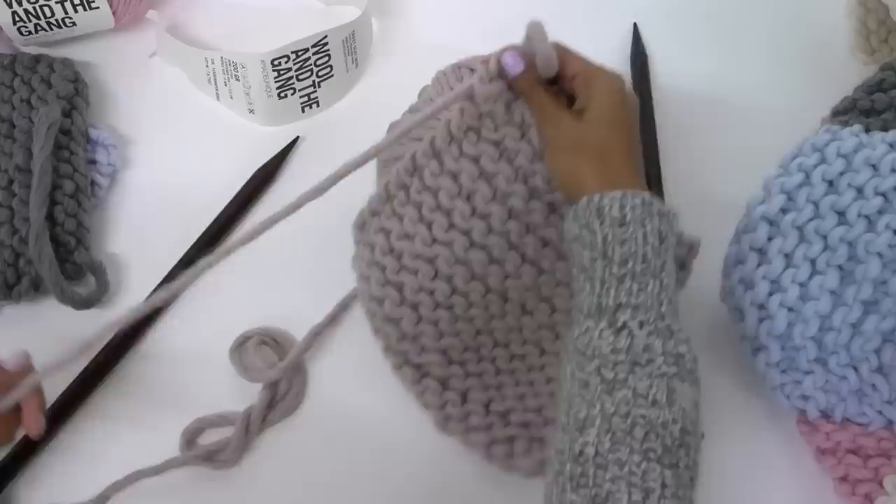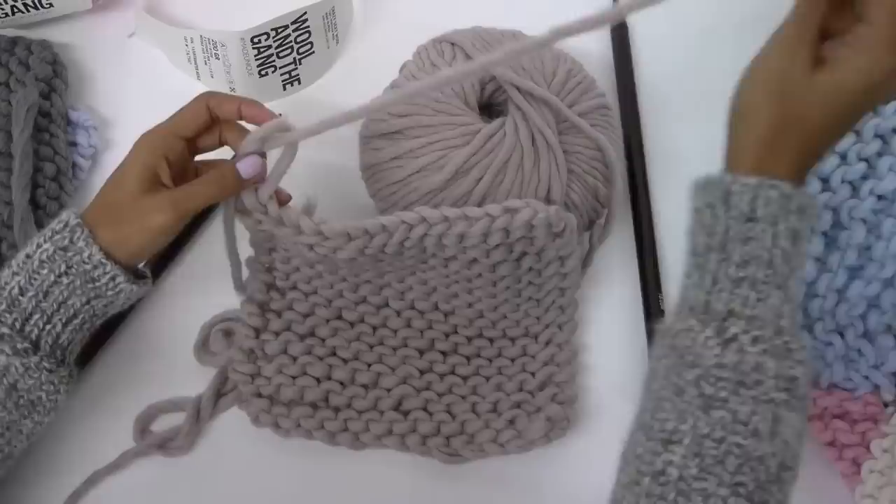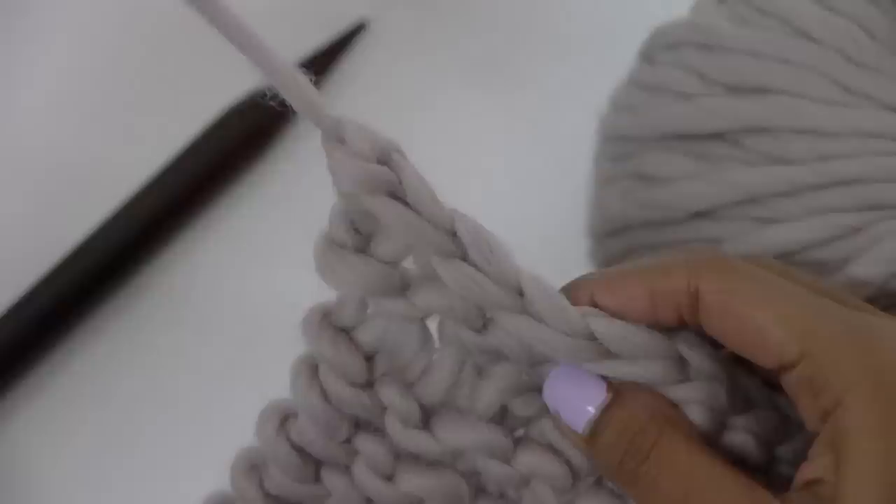Cut the yarn about an arm's length. With that final loop, take the end of the yarn and pull it through, then pull it tight. That's our square.